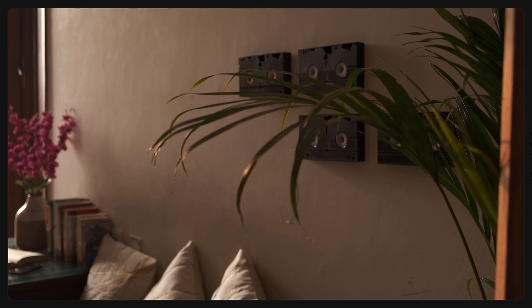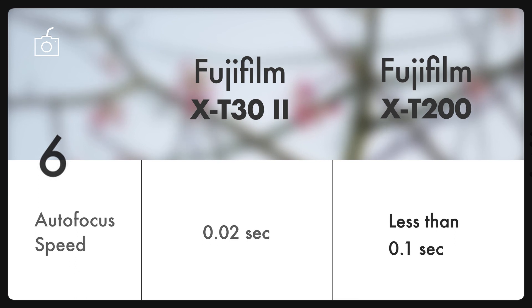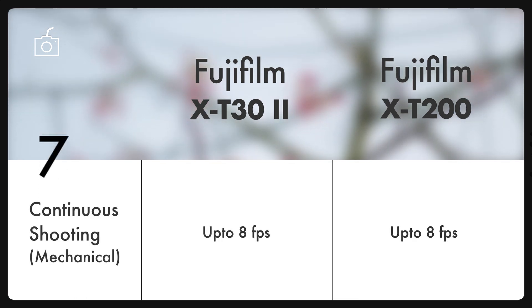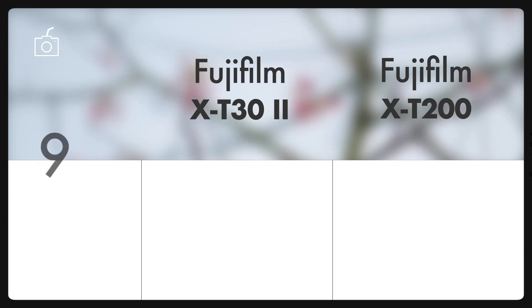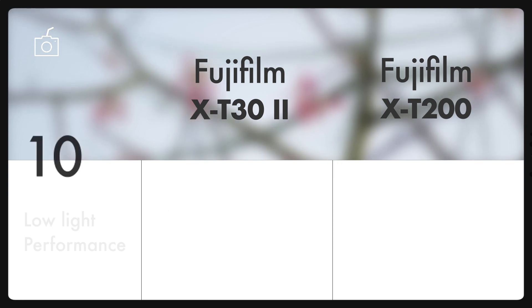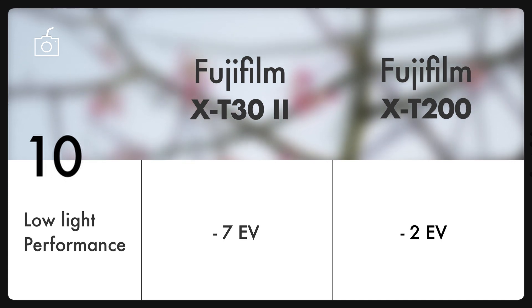Talking about autofocus, the new X-T30 Mark II has better high-speed autofocus inherited from the flagship X-T4. Both cameras can shoot continuously at 8 frames per second and have an improved hybrid autofocus system covering the whole frame, together with updated face and eye detection. Talking about low-light performance, even though both have a good ISO range up to 12800, the Mark II has the ability to use face detection autofocus in low-light levels of minus 7 EV.